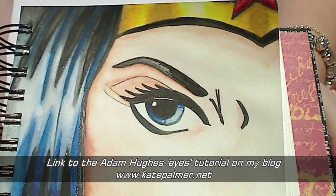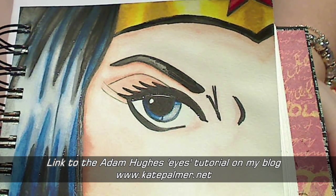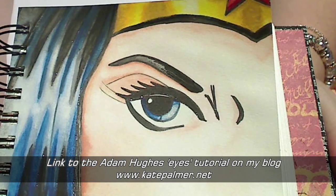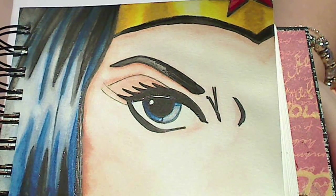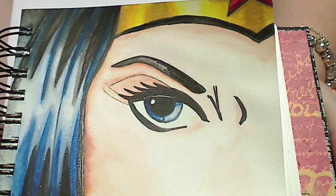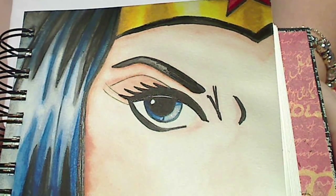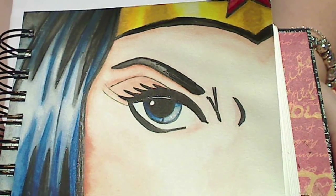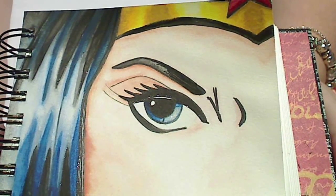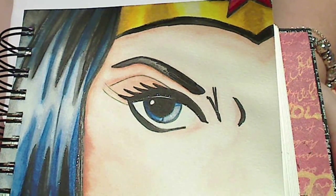I love the way the eye has turned out. I'd like to say a big thank you to Adam Hughes, one of my favourite Wonder Woman illustrators, who has a really fantastic video clip tutorial on how to make eyes look more alive. I've done this following his steps, so thank you so much — I love it and it really does work. I'll put a link on my blog so that everybody else can have a look too.